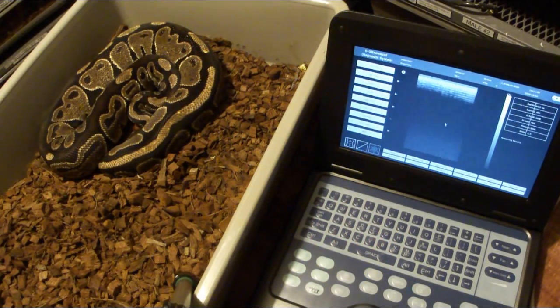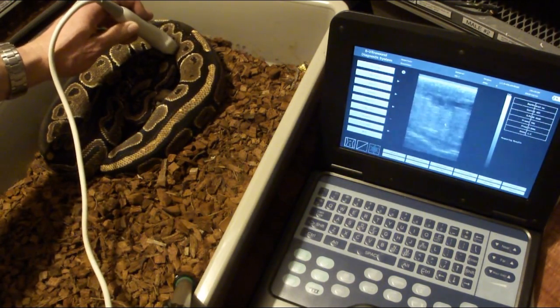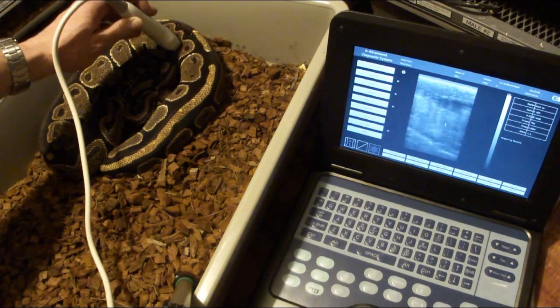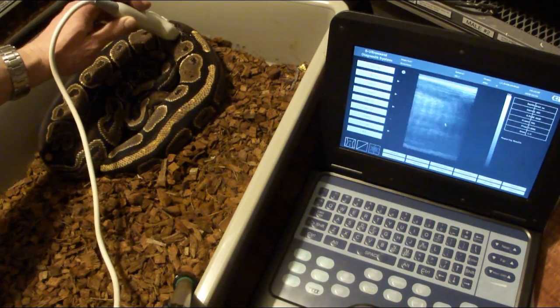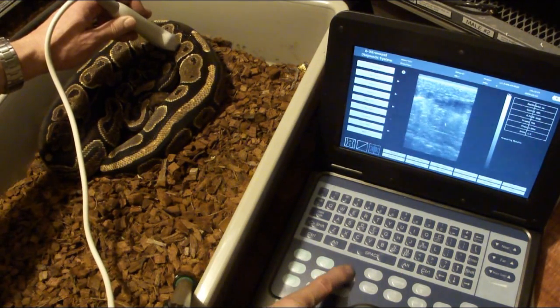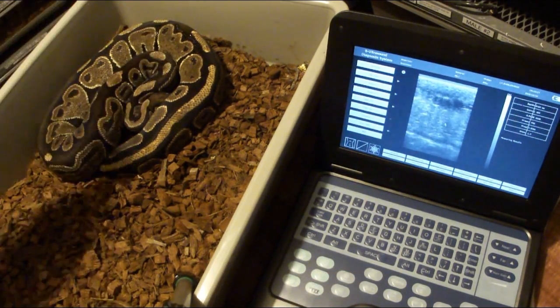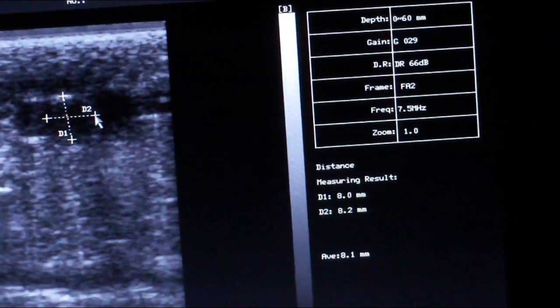Here's another normal female. Hers look pretty small still. Taking a distance measurement on these, we are at 8.0 and 8.2, with an average of 8.1 millimeters.